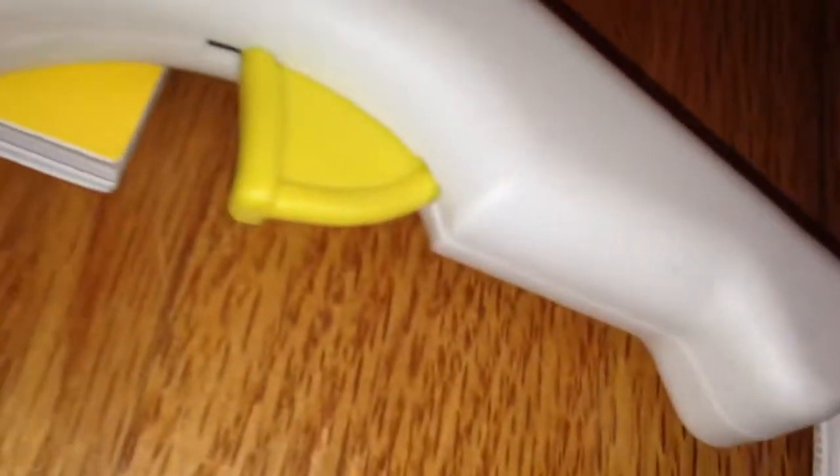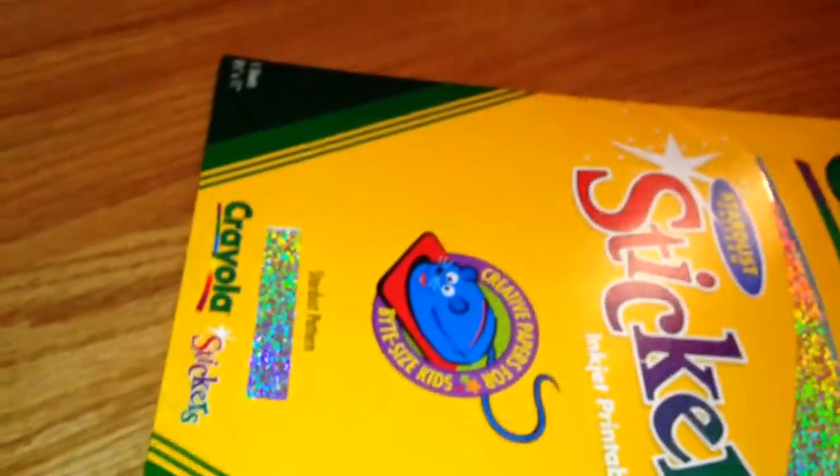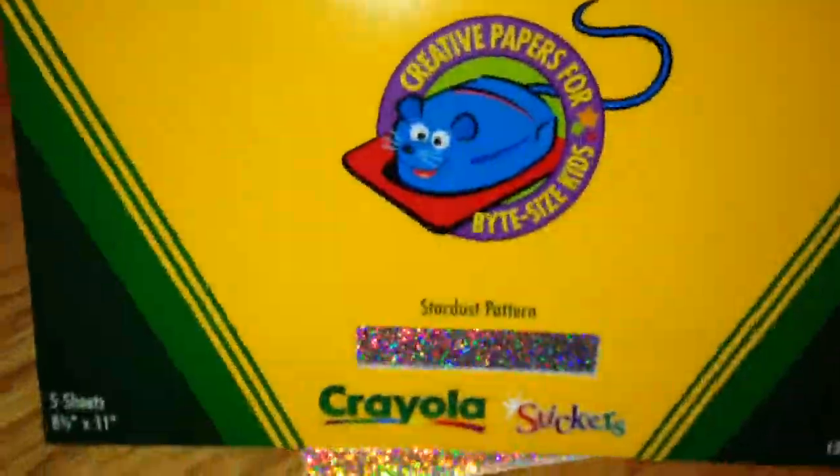You're going to need about 16 CDs, a magazine, a hot glue gun, and black acrylic paint. Next, you're going to need any kind of paper. I went with this Crayola sticker paper — it's this cool metallic-y silver color and it reflects all different, like a rainbow kind of color. You can purchase this at pretty much anywhere.